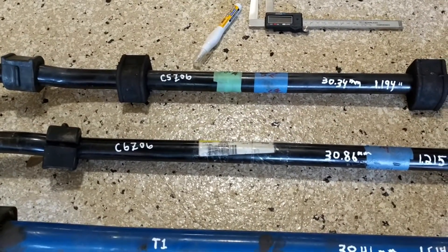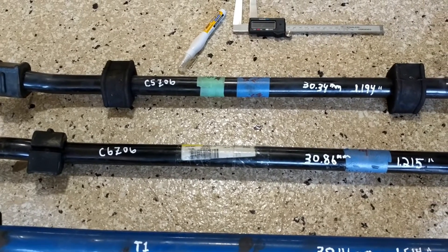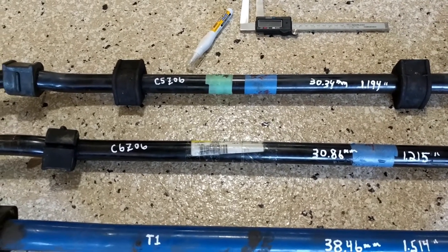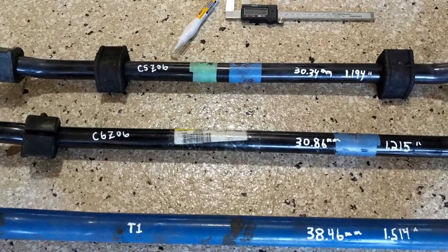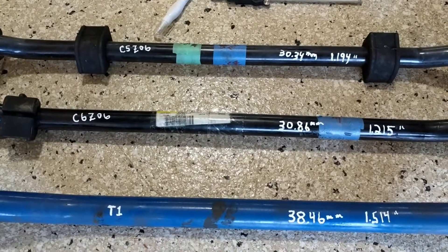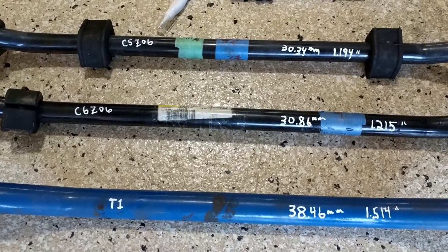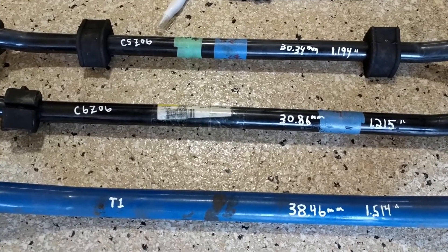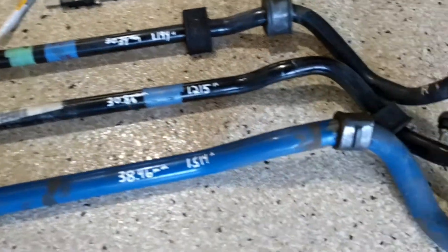I'm going to put the original C5 bar back into this car. I'm not going to video all of that because I showed it coming out and it's pretty straightforward. In the spirit of keeping videos short and to the point, that's it! Give me a thumbs up or like if this helps you out, and subscribe to my channel if you want more from Froggy. See you later — have fun, be safe!